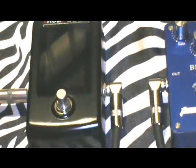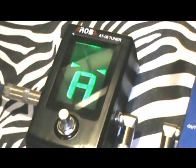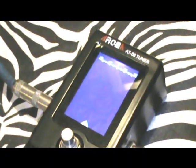So this Aroma AT08 tuner is pretty cool. Check this out. Now what I'm going to do is tune my guitar. Right now I'm in a D sharp tuning. Check this out.